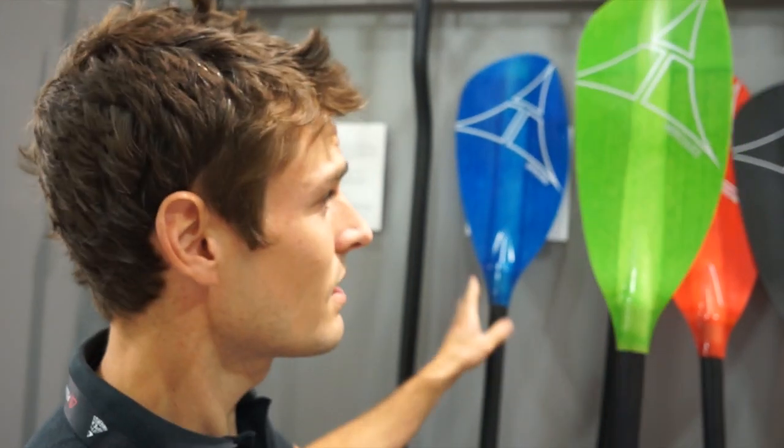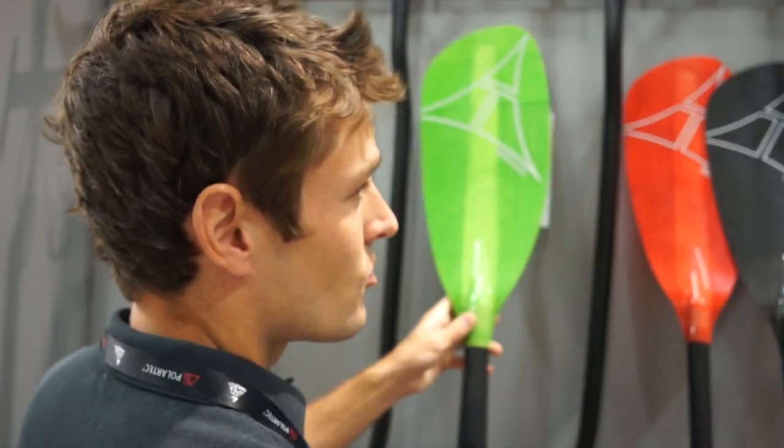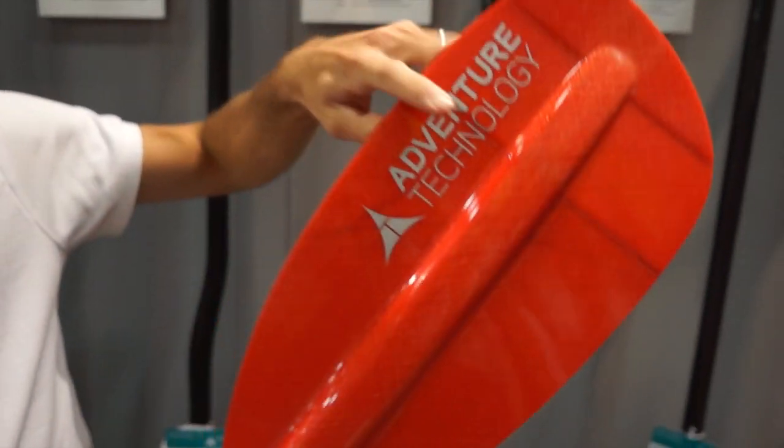Within the Advanced Series Whitewater Paddles we have three blades: the Samurai, a play-specific blade; the Hercules and the Geronimo. The Hercules is that do-it-all versatile play, creek, and river running paddle. The Geronimo is our largest blade, really designed for creek settings or big water when you need a lot of power.